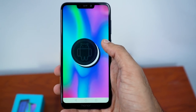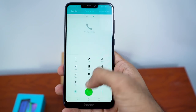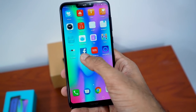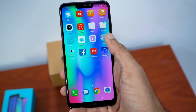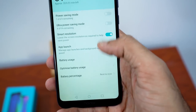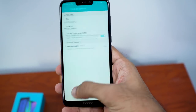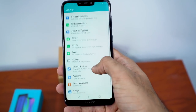The Honor 8c runs on EMUI 8.2 based on Android 8.1 Oreo, and it's expected to get Android 9 soon. EMUI has a lot of first-party apps and even some bloatware like Facebook, Camera 360 and Netflix, but on the flip side it also has useful features like power saving modes, smart resolution which reduces screen resolution to save power, and motion control which lets you flip the phone to mute, use three fingers to take a screenshot, and more. It's definitely a feature-packed UI.